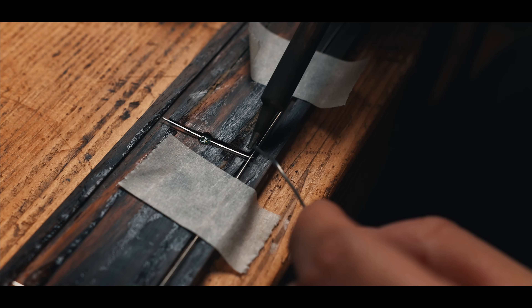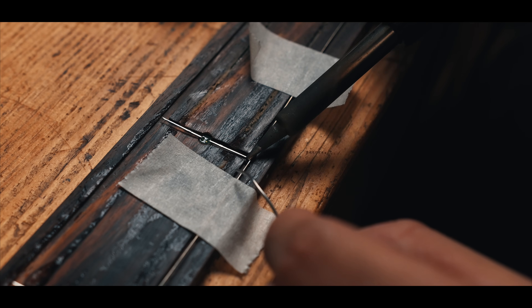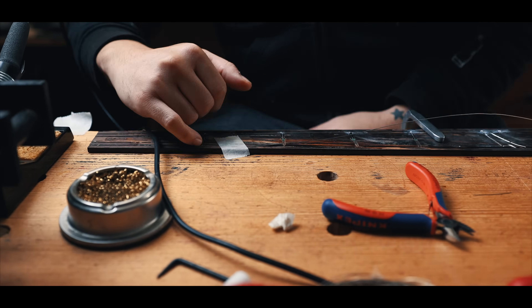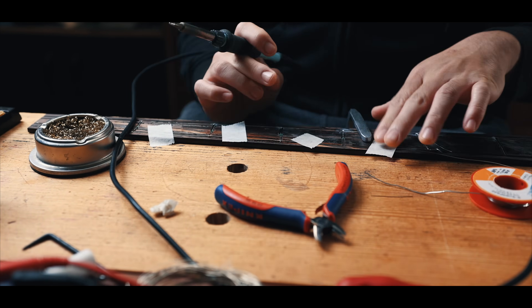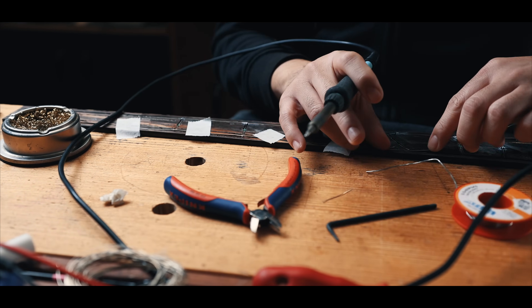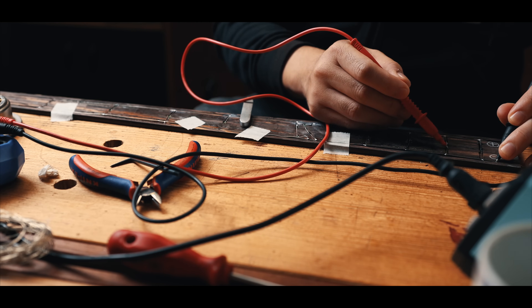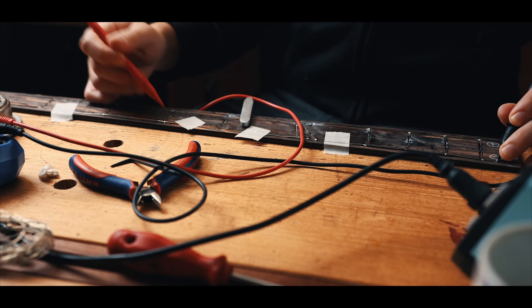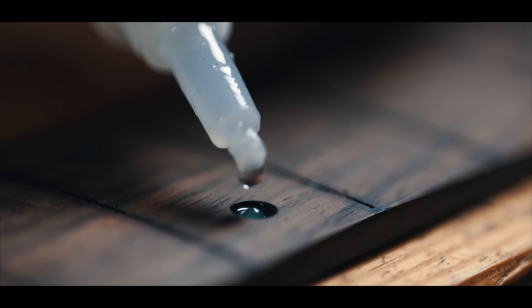For the rails, I use some bare tin copper wire that I usually use in my pedal builds for the ground connections. To fix the LEDs in place, I just poured three drops of CA glue on each one of them.